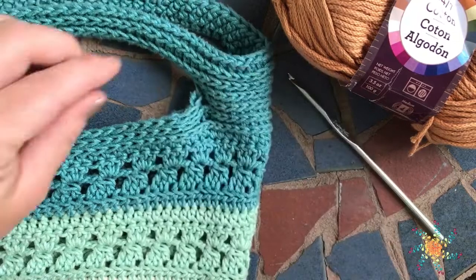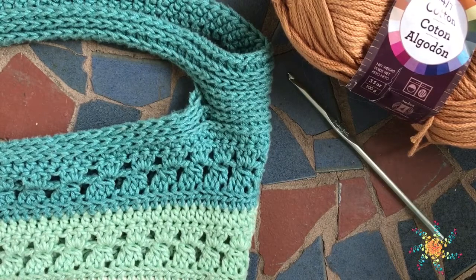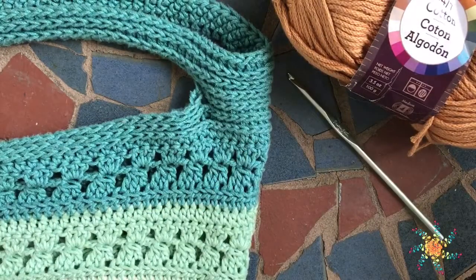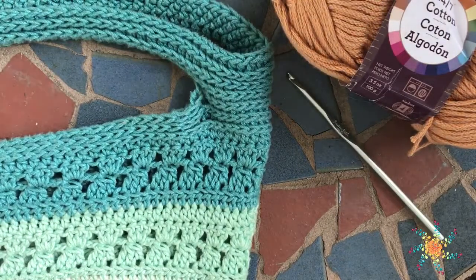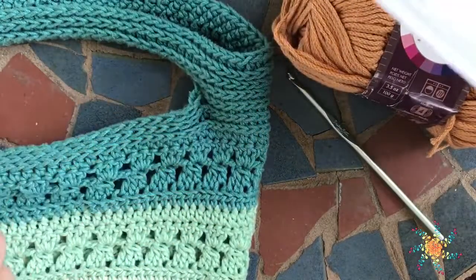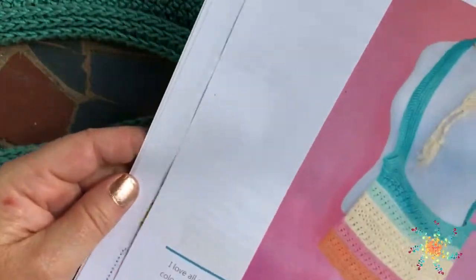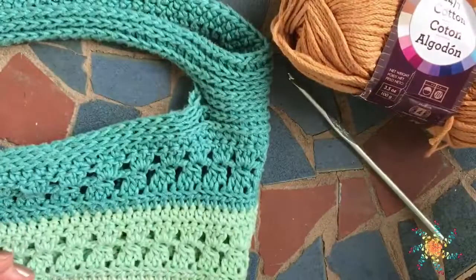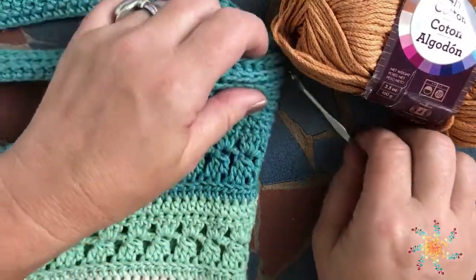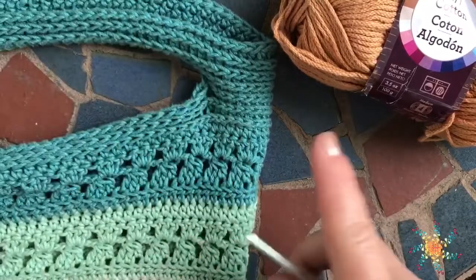Hello fellow crocheters, this is Tasha from Stardust Gold Crochet. Today we're going to work through the 'More Than a Market Bag' that I created after going to Neptune Beach, Florida. I was so inspired by the beach, the colors of the sand and the ocean. The pattern is available to print — the PDF version is $3.99 on my Etsy page, or the free written pattern is at stardustgoldcrochet.com.